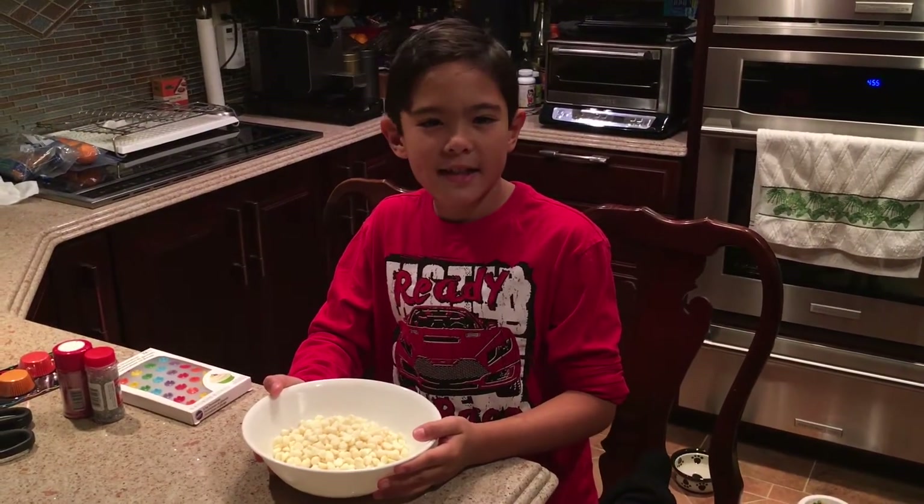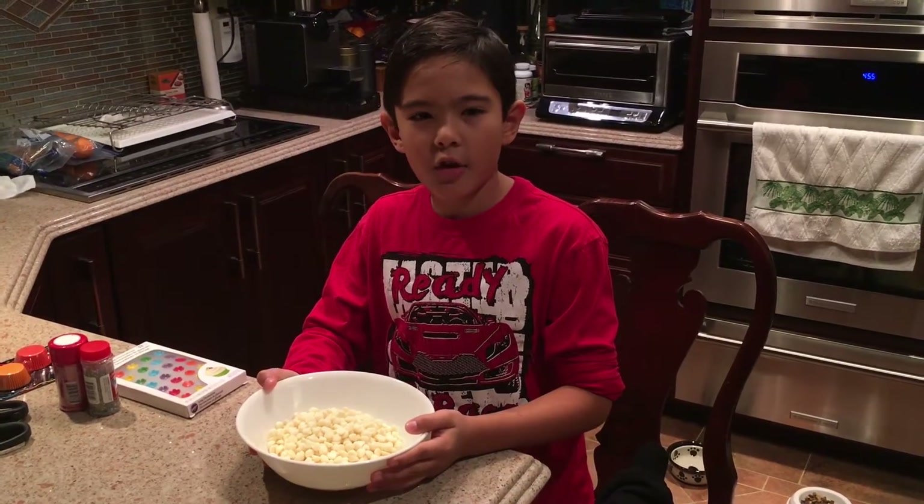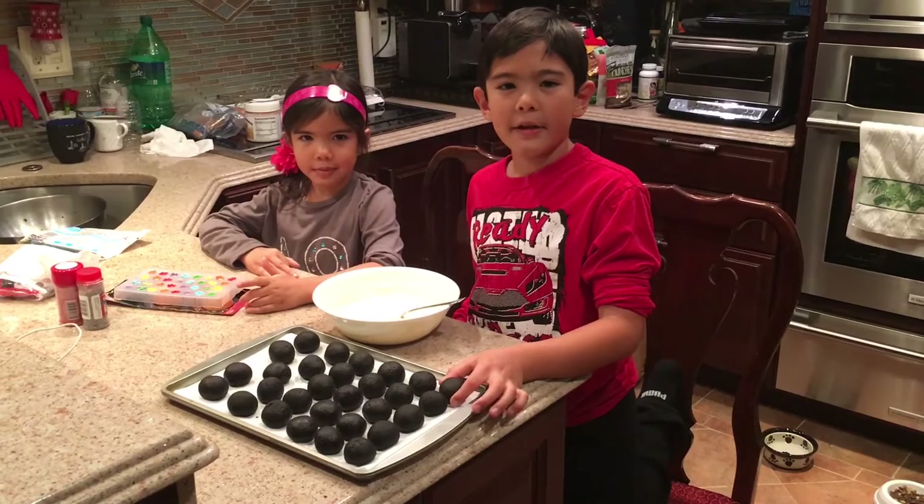While we're waiting for them to set, we can start melting our chocolate chips in the microwave. You should ask a grown-up for help. Now that our chocolate is melted, we can start dipping our truffles in it.